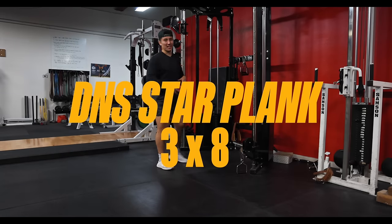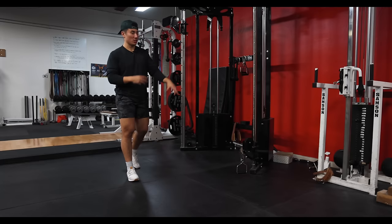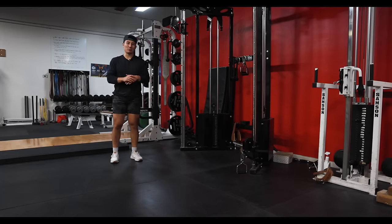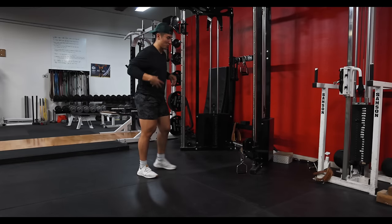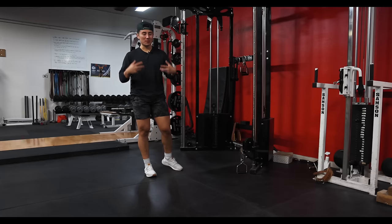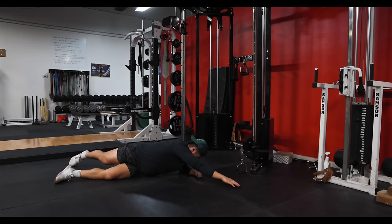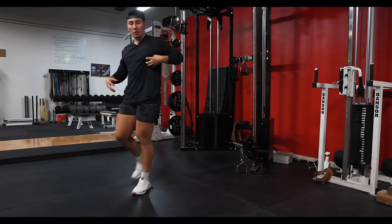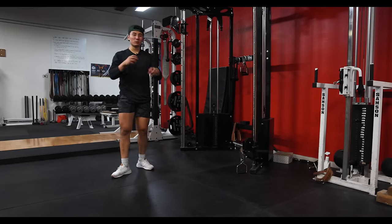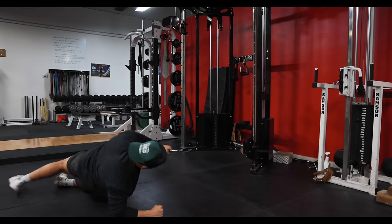First thing on the program is the DNS Star Plank — I learned this from my PT Morgan. We've incorporated a bunch of side planks and variations into this program. It's great for preventing lower back injuries and it's a great warm-up and accessory exercise for your core, especially with something as heavily loaded as a back squat. You're going to be here and reach opposite arm and opposite leg, and push up — so you're kind of collapsing, then pushing up. We're going to do it with the cable. You're getting oblique, warming up that hip, and getting a little movement in the spine. Three sets of eight each side.